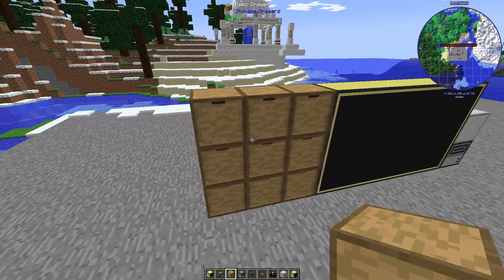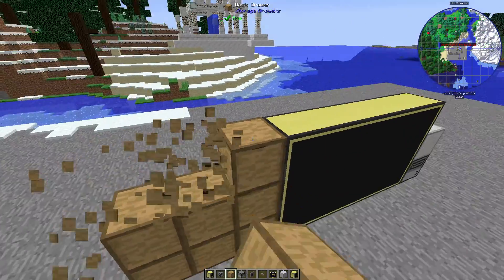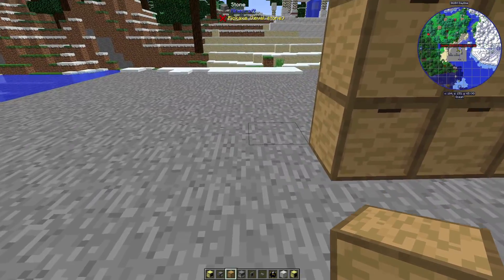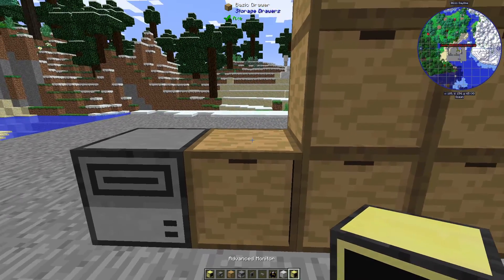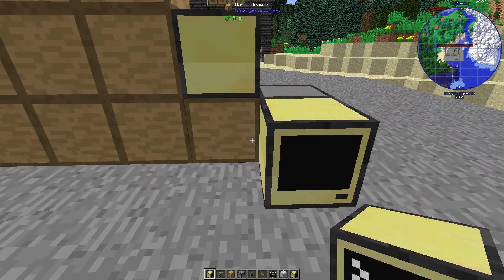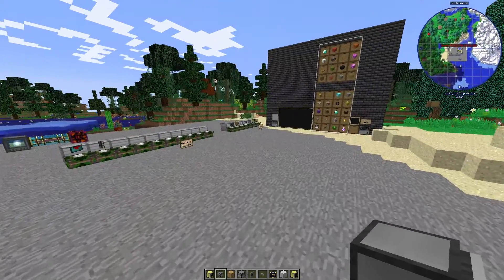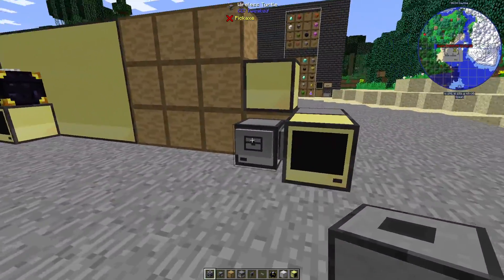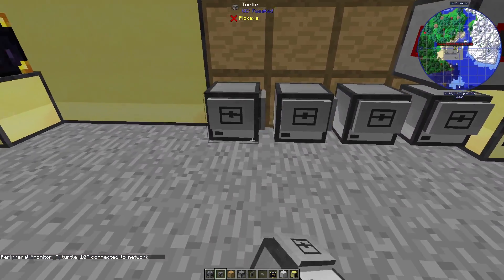Now we need to hook up the ATM items, which you can use any shape you want — one row bigger than the other, or three by two — it doesn't matter. We'll keep it three by three for this demonstration. For the ATM portion, we'll place a disk drive here, an advanced monitor here, and then behind it we're going to need a computer. The orientation does not matter. A wireless turtle behind this drawer, and then we're going to need a wired modem block for this turtle to be able to interface with this monitor. We'll place that here and turn it on.